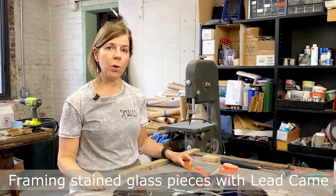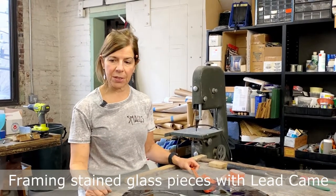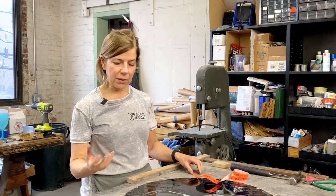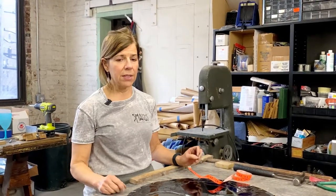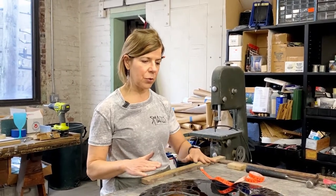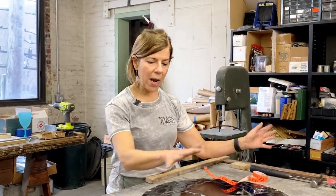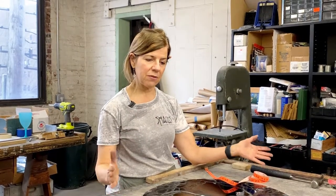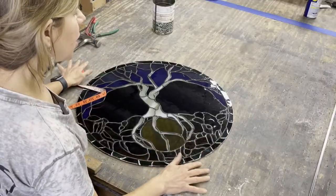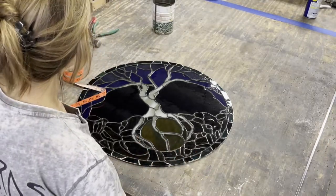On this video we're going to talk about putting a lead came border around a piece. The lead came I'm going to put on is a U-channel. It's a little bit wider than the zinc we put on the other piece in a previous video, and this is a good thing because it can hide if your outside border is not perfectly round or perfectly square — it can hide a multitude of sins with a wider channel.